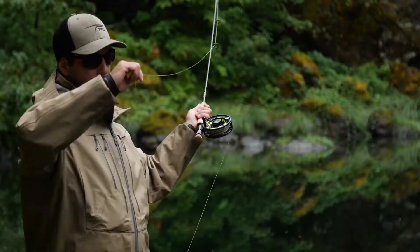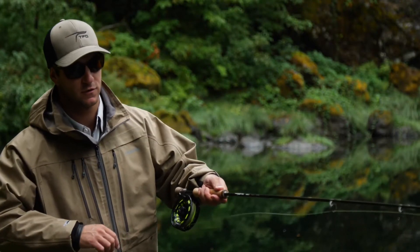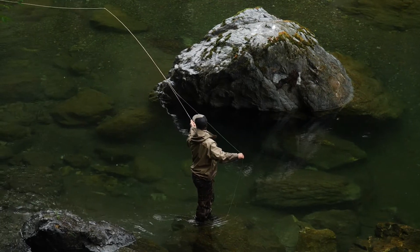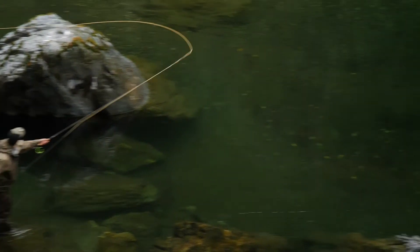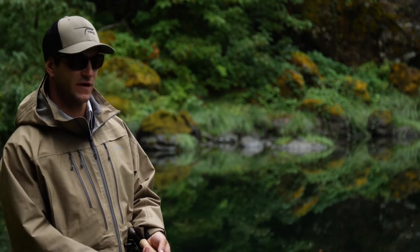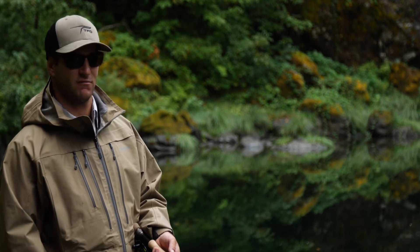It's got enough backbone where you can pick it up and shoot it in one stroke. But plenty of accuracy still — you don't compromise being able to land that fly in a bucket of suds.